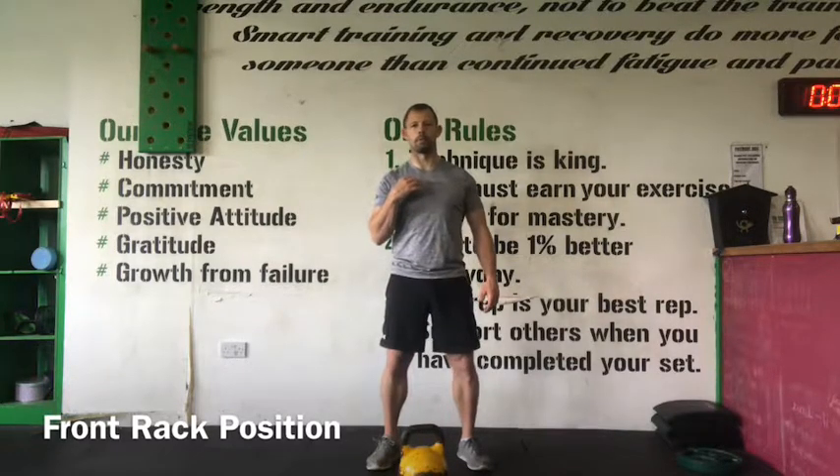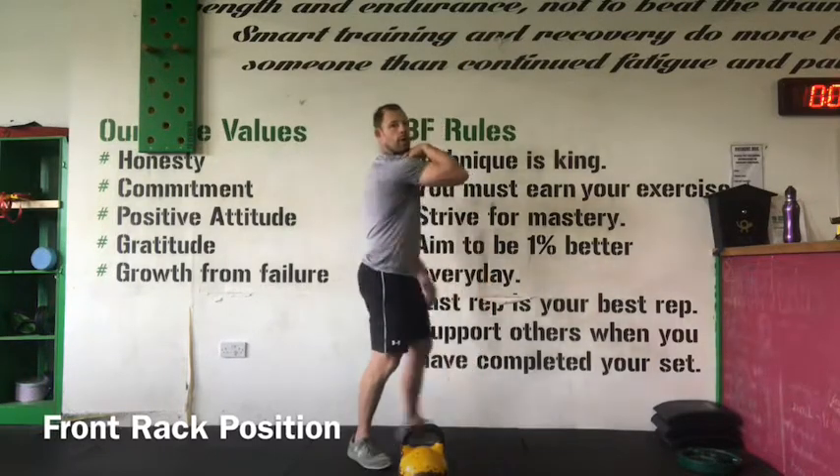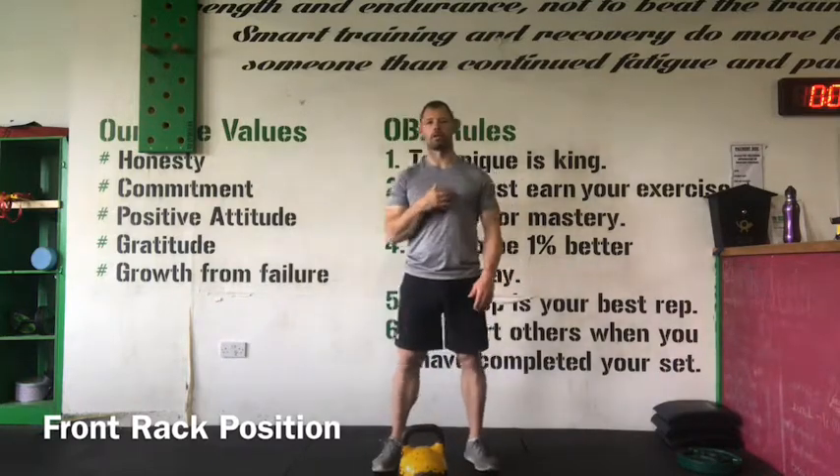The other thing I see a lot of people doing is they actually throw the kettlebell up in the shoulder and they lift the tricep parallel to the floor like this. Again, that's a very inefficient position to rest the kettlebell in.